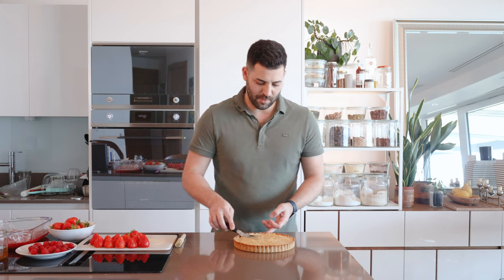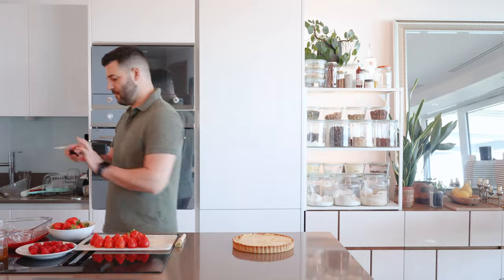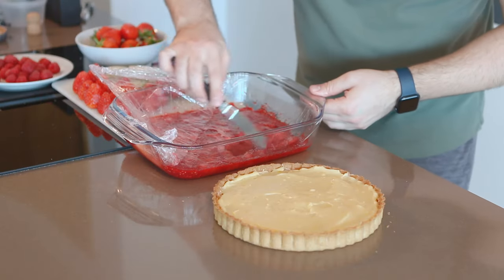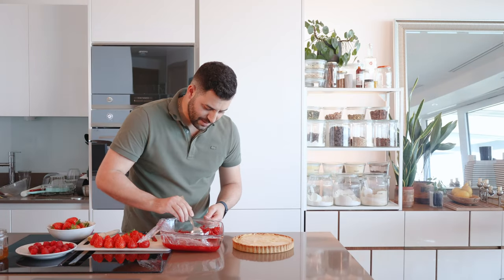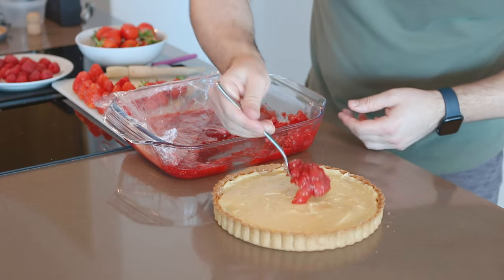It doesn't have to be perfect because we're about to cover it all with strawberries. We have this lovely strawberry jam that we prepared — you'll see it has a very nice, beautiful, vibrant color and the gel is just set. We can just spoon that on.